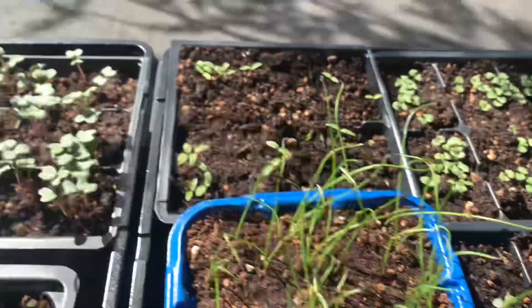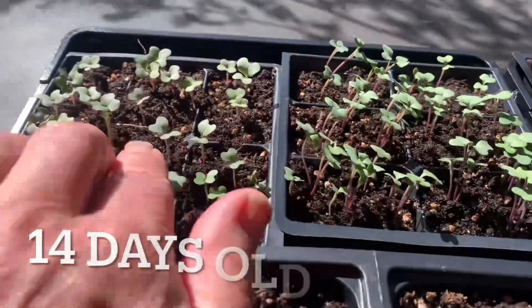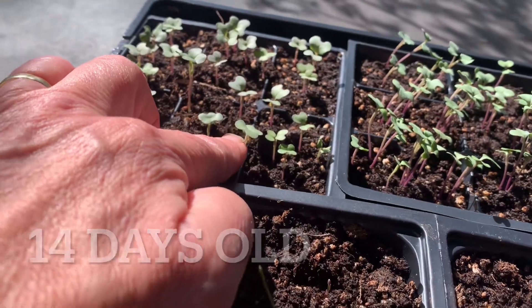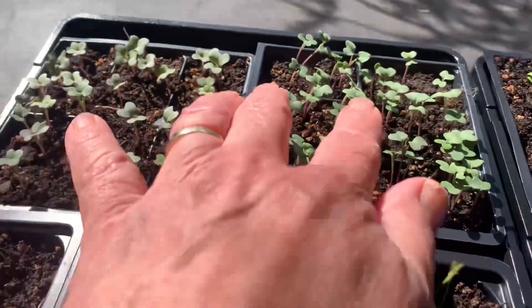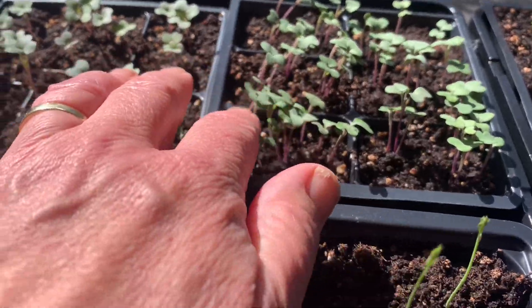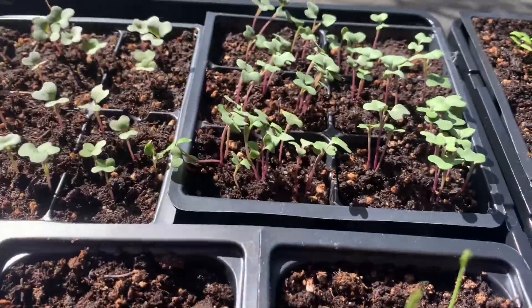Over on the other side, I've got some broccoli and some cabbage. This is some early Jersey — early Charleston Wakefield cabbage. I will be definitely thinning these guys out. This was a fantastic germination on these and I've definitely got to thin those out so that they can grow on.